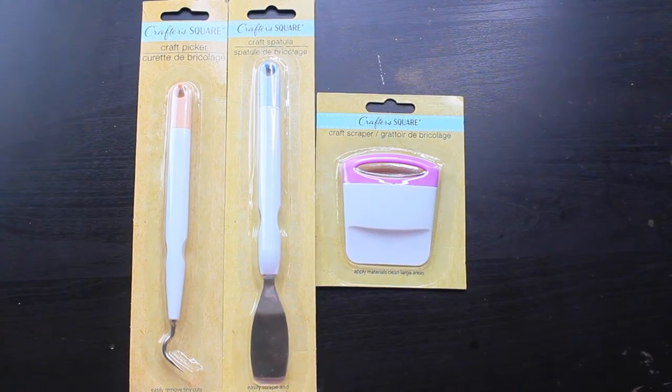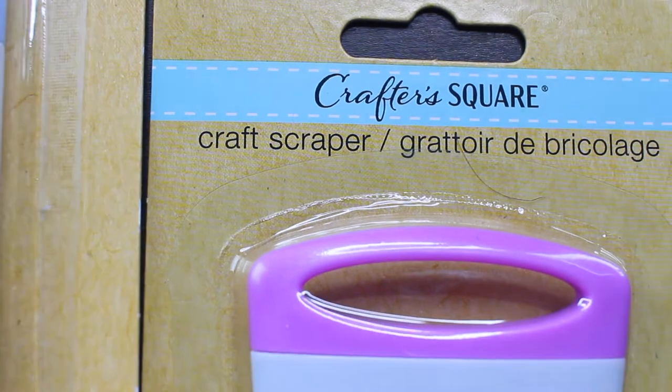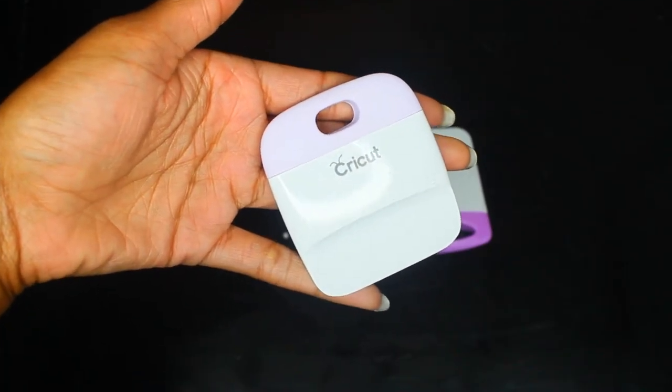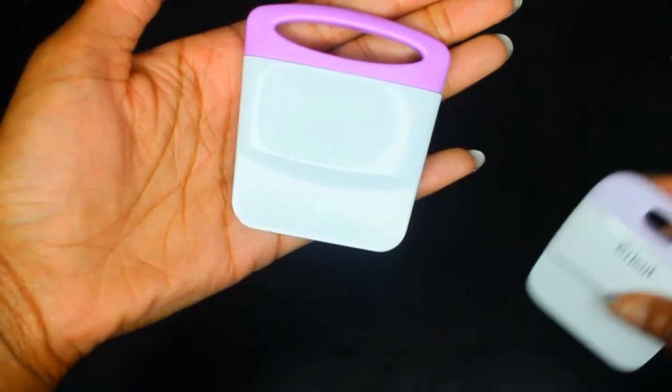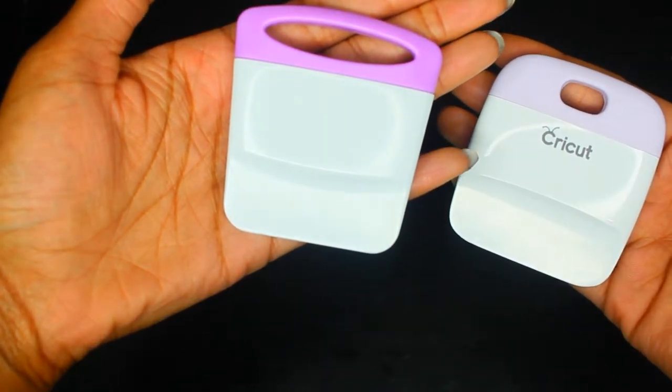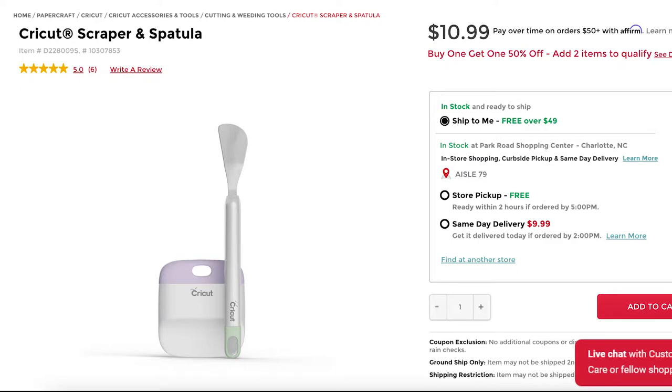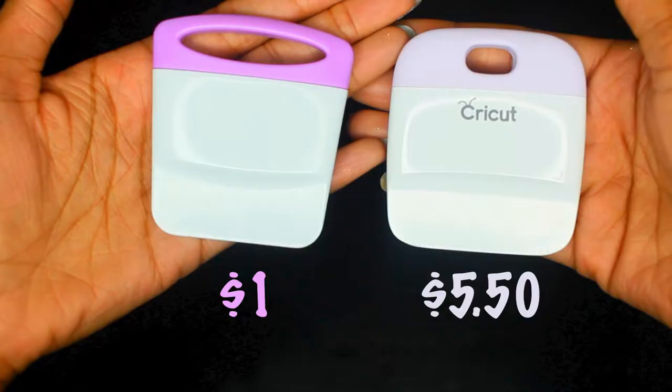Here's a close-up of the Crafter's Square tools — I'll also be comparing each tool to the Cricut brand tools I have. The Cricut scraper tool is a slightly different shape than the Dollar Tree scraper tool, but everything else is pretty much the same. The Dollar Tree one is $1 or $1.25, versus the Cricut brand which comes in a two-pack with a spatula and scraper for $10.99 — about $5.50 each. So we have $1 versus roughly $5.50 for these tools.